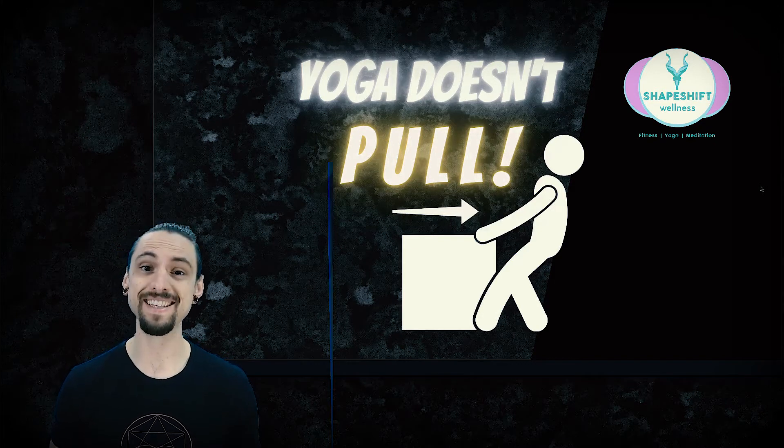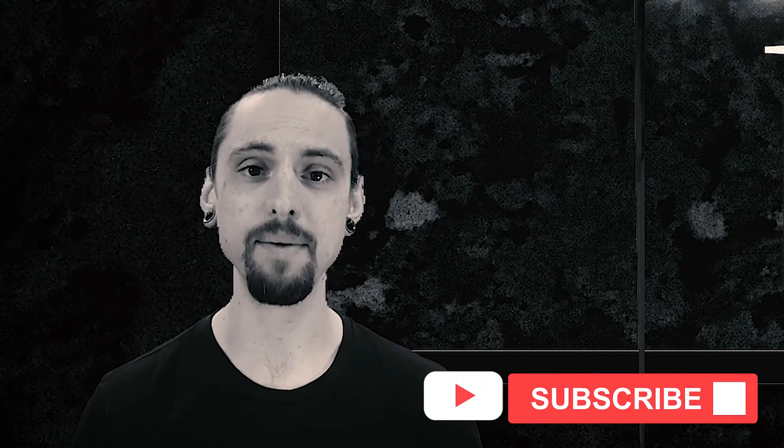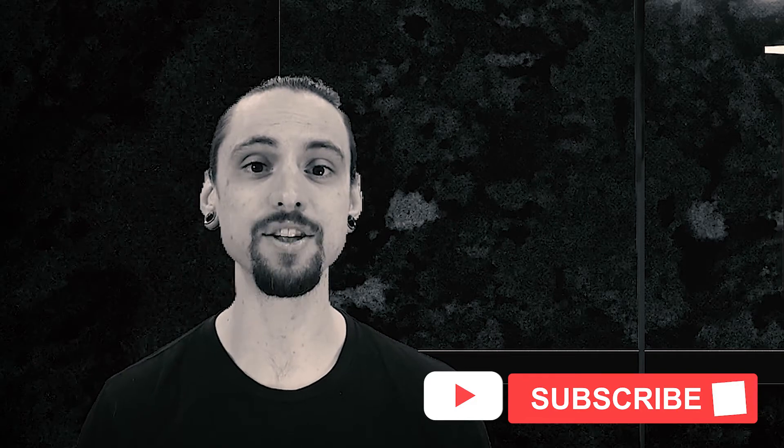Does that matter? Is that enough? We're going to find out in today's episode. My name is Anthony Davis. This is Shapeshift Wellness, where we explore the science of fitness, yoga, and meditation. I have educational courses on my website that explore this in greater depth, so go check that out. If you like this kind of thing, please like and subscribe. Now let's learn about yoga and pulling.